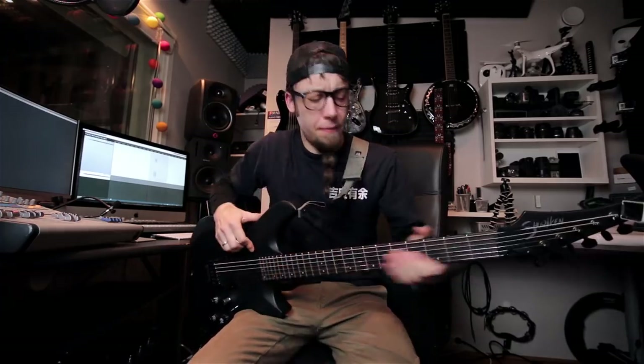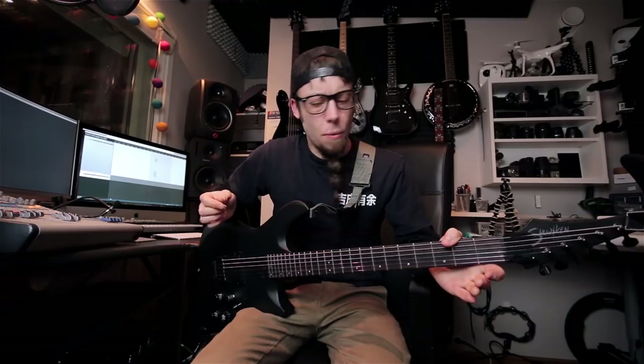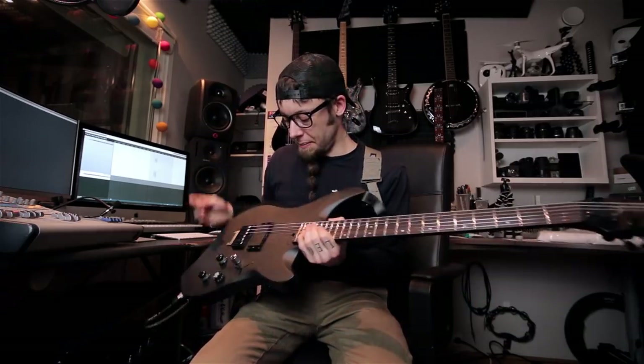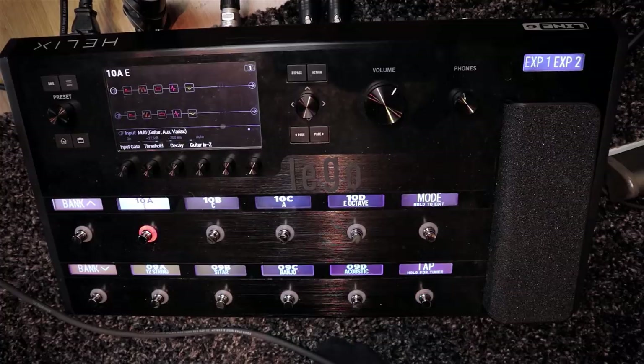Hi there folks! Today I'm gonna talk a little bit about my guitar live setup for the Frog Leap Band. The whole thing that started the band was this — the Line 6 Shuriken Variax guitar combined with the Helix pedal board.